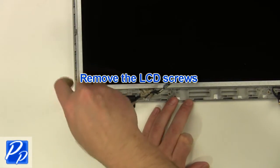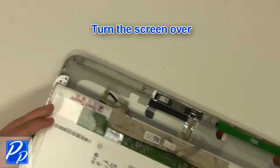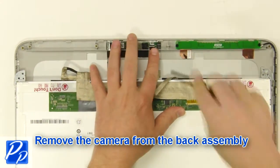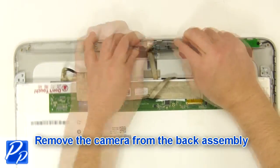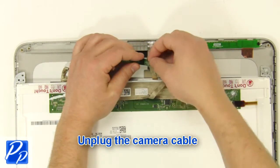Unplug the cable and turn the screen over. Remove the camera from the back assembly. Unplug the camera cable.